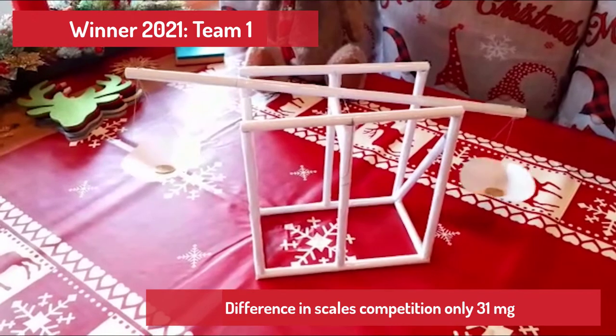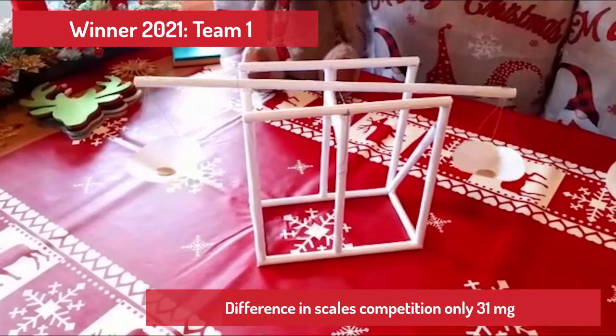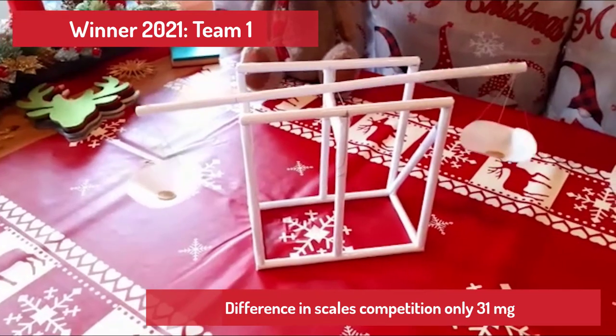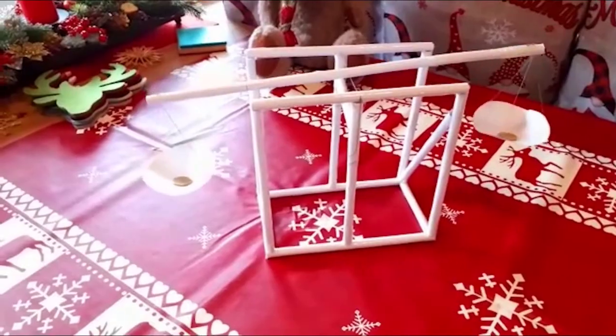Nun habt ihr gesehen, dass diese Variante von Präzisionswaage aus Papier besser funktioniert, da sie durch die Schnur mehr Bewegungsfreiheit hat.